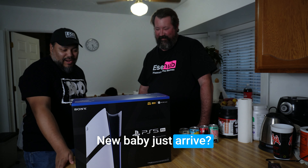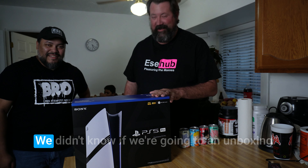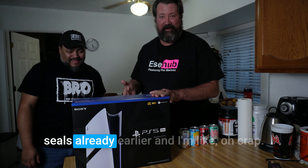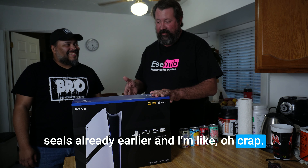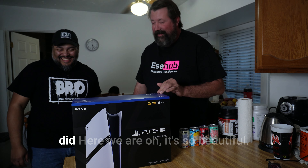Benarums, you baby just arrived — the store dropped it off, we're gonna open her up. We didn't know if we were going to do an unboxing or not. I went ahead and already cut the seals earlier and I'm like, oh crap, maybe you wanted to unbox. Yeah you did. So here we are.